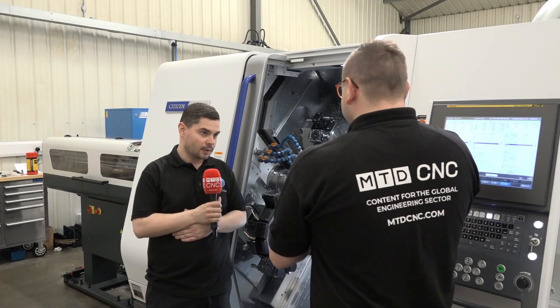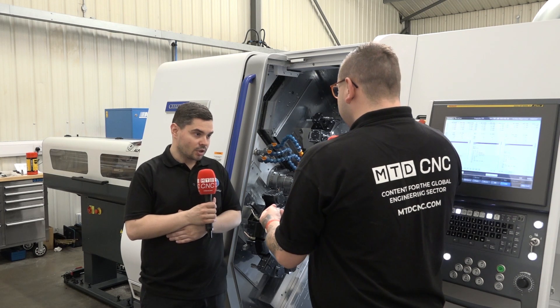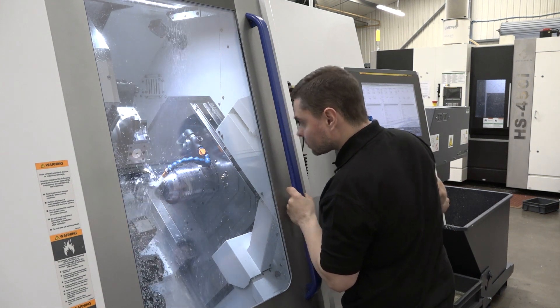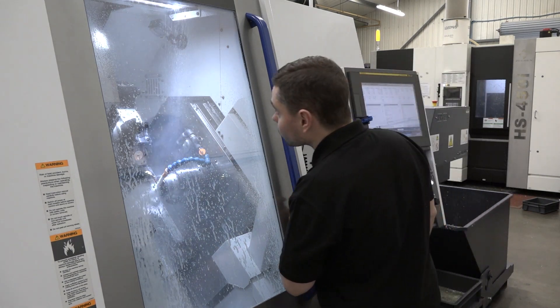It's also got the touchscreen — does that help you get around the menus faster? Yeah, definitely. You're running this part through both windows — are you using the simultaneous machining to run these? Yes, we are. We're machining both the front end and the back end of the part at the same time, so we've always got at least two tools in the cut.